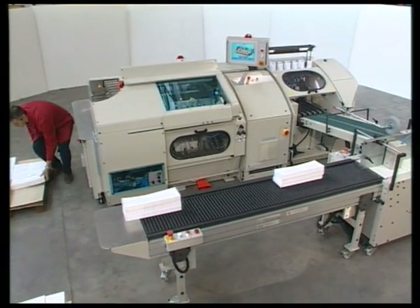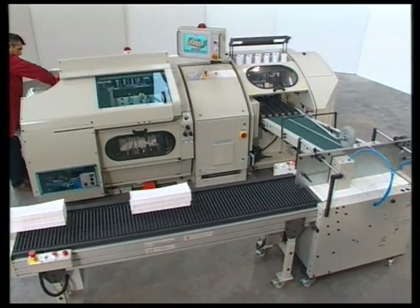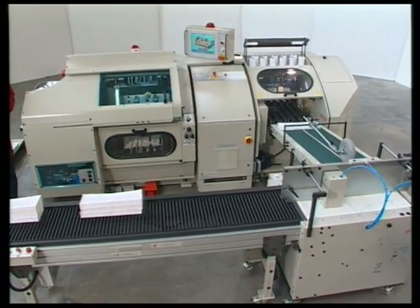Sewn book blocks are stacked by the optional plus stacker up to a maximum height of 150mm and delivered near the loading station.